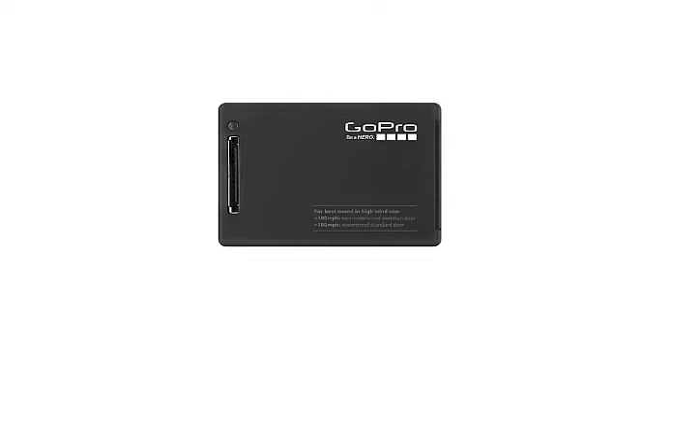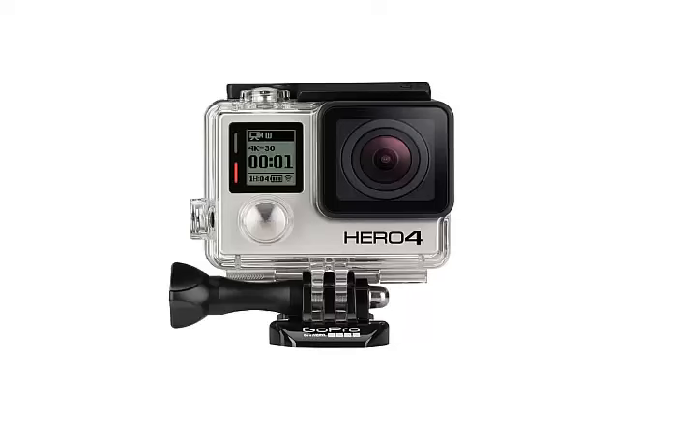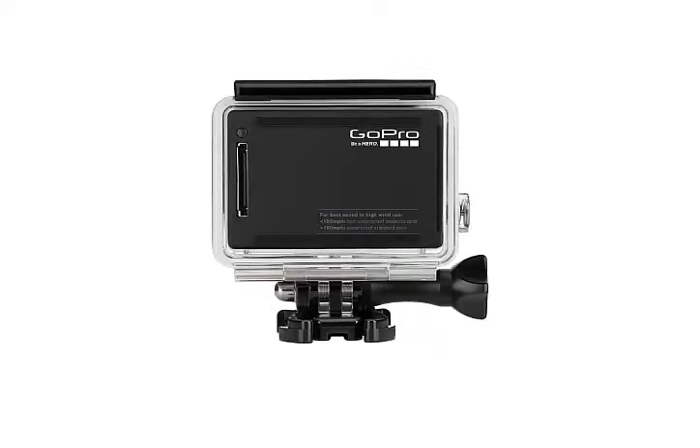The back of the camera is flat, and features only the proprietary Hero port connector for accessories and another red indicator LED. On the top of the GoPro Hero 4 is the button to start recording, an LED that duplicates the indicator function from the rear panel, and a microphone.